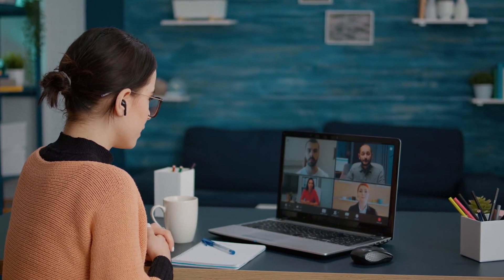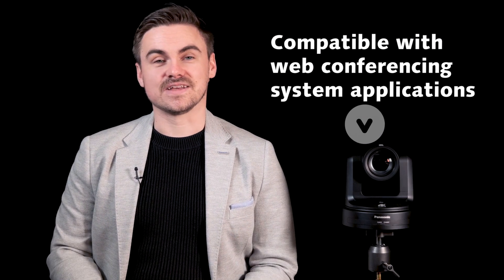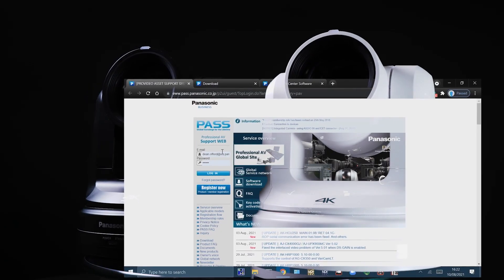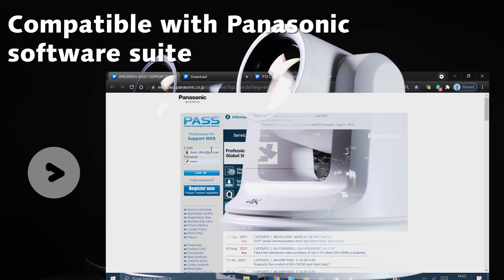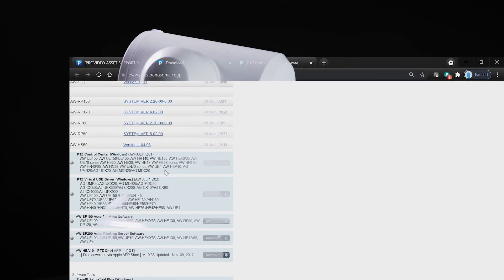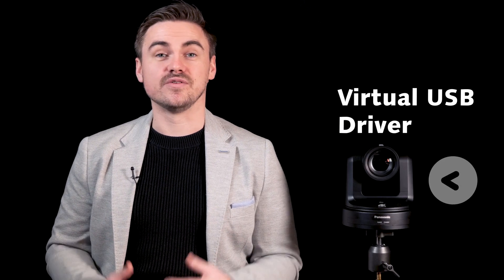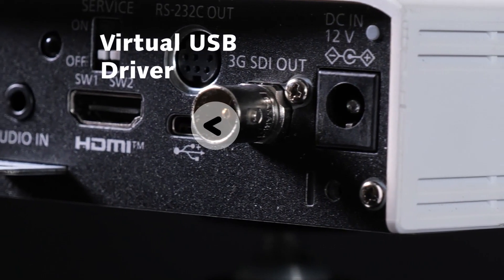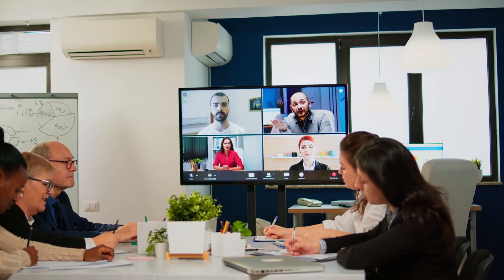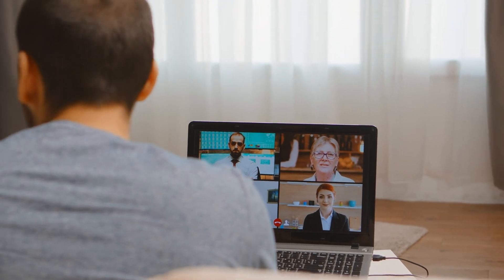This includes Zoom or Teams as well as lecture capture software, complying with the latest IT standards. The HE20 and UE20 are compatible with the software suite from Panasonic, including the free-to-download PTZ Control Center for multi-camera management and the virtual USB driver for PTZs to appear as a USB camera over a network, achieving true IP workflows without the need for physical HDMI or SDI cables.